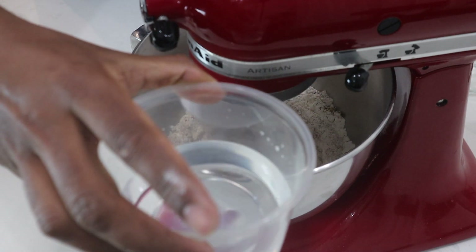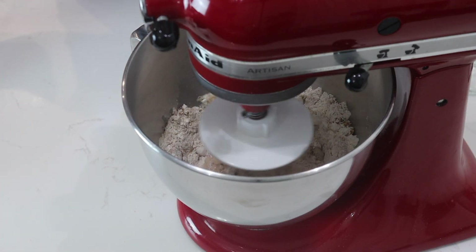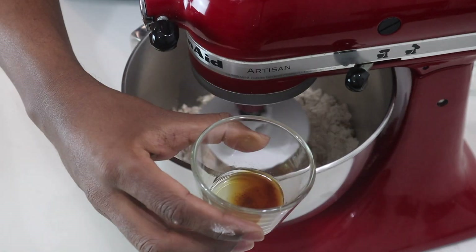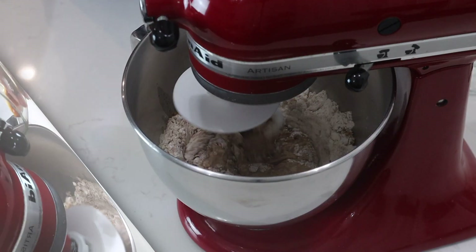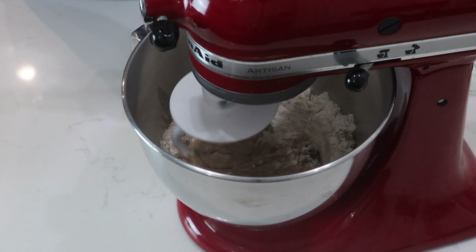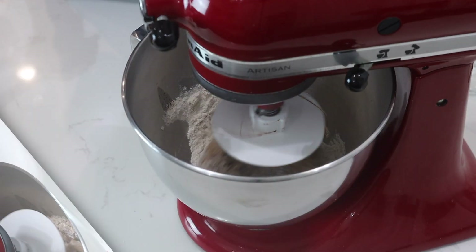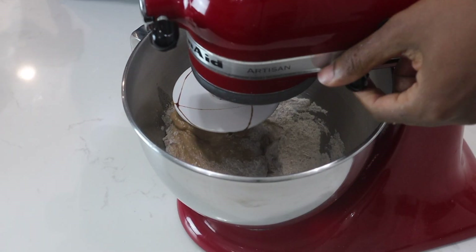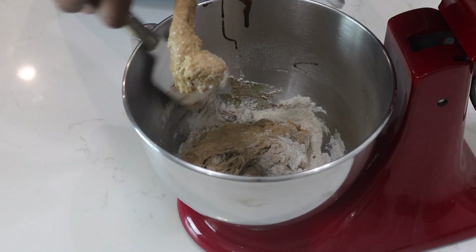Now I'll add my lukewarm or room temperature water. Then I'll slowly start adding my remaining ingredients — I have my almond extract and my vanilla extract. I'll add my molasses, and this is where my spatula comes in. Now my dough is starting to form, so I'll stop and brush down the edges.